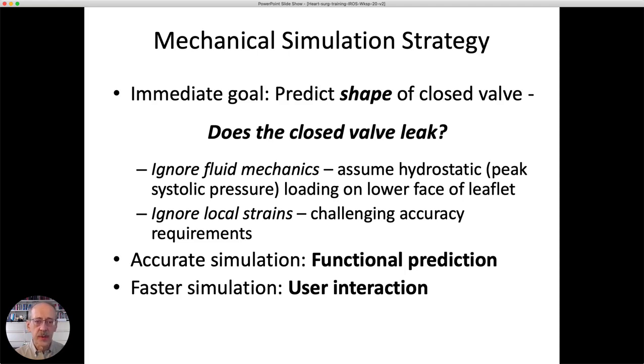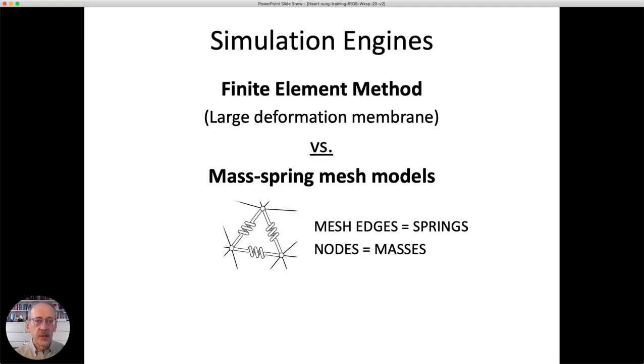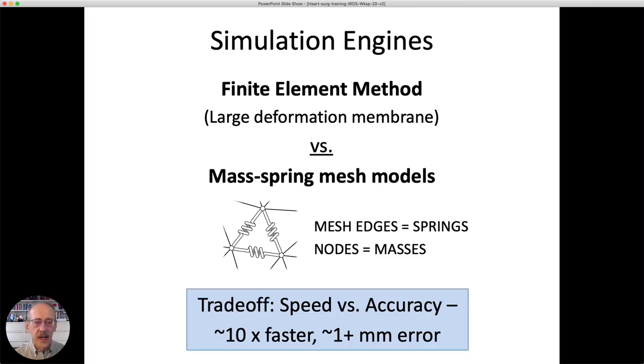There are two different functions needed in simulation. First, we need to accurately predict the shape of the valve to know whether it leaks. Second, we need a fast simulation version to allow the user to interact with the valve and perform diagnosis and repair. We've created two simulation engines: one uses a finite element method — specifically a large deformation membrane formulation — and the other is a mass-spring mesh model borrowed from computer graphics. The mass-spring model is about 10 times faster but has several millimeters of greater error. So we use the mass-spring model for the interaction phase, then switch to the finite element method to predict the final shape and whether the repair will leak.